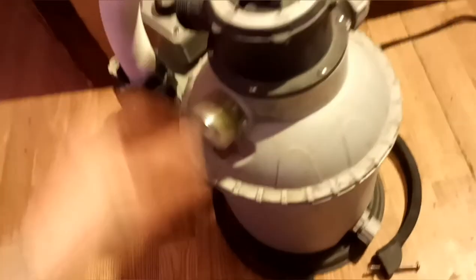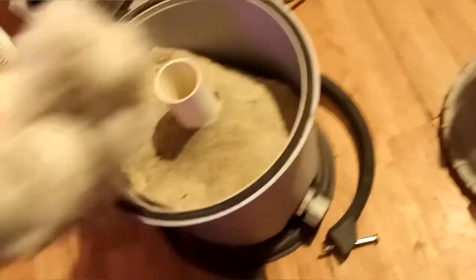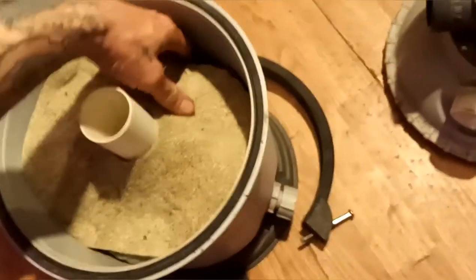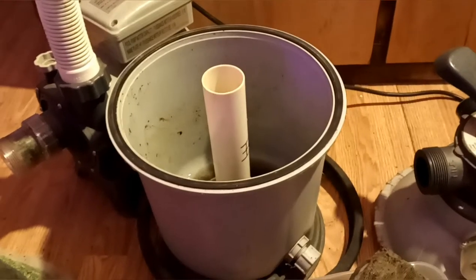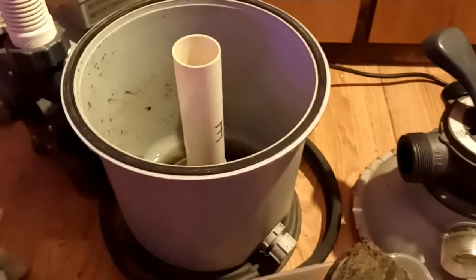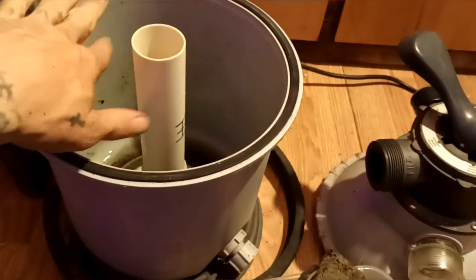I dumped the sand out, and this is how I set it up. On some pumps the water goes down and comes up through the sand.